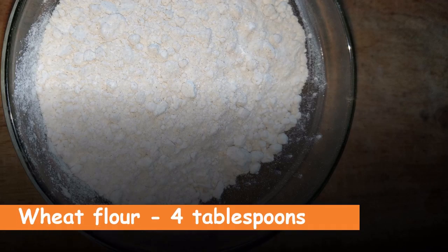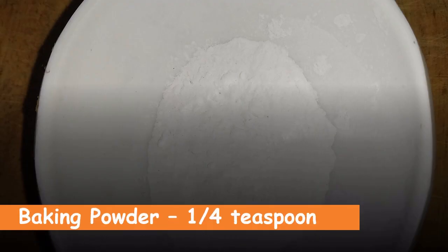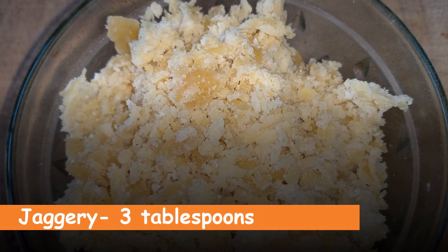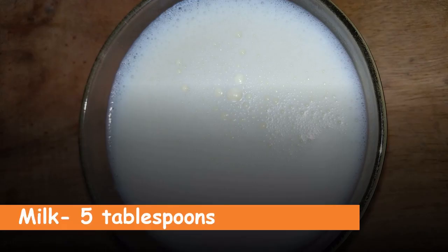So you don't have to miss the beautiful weather. Without much delay, let us see the ingredients: four tablespoons of wheat flour, one tablespoon of cocoa powder, one fourth teaspoon of baking powder, three tablespoons of jaggery, one teaspoon of oil, and five tablespoons of milk. Before going to the preparation, if you have not subscribed, please subscribe to stay notified.